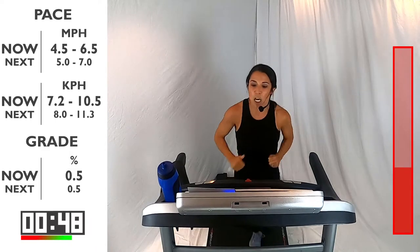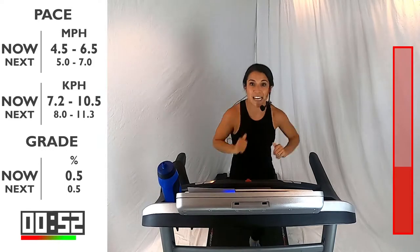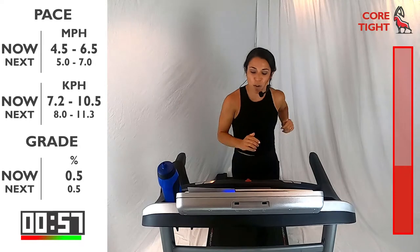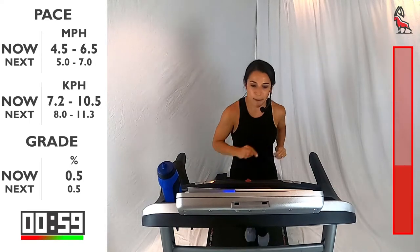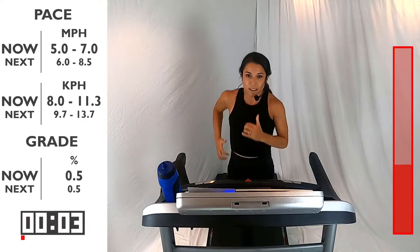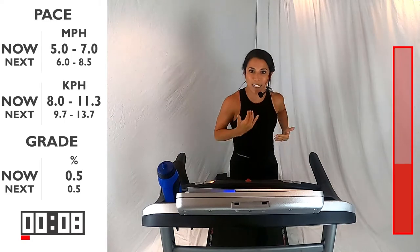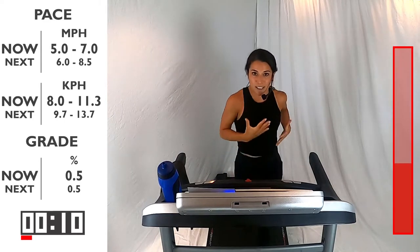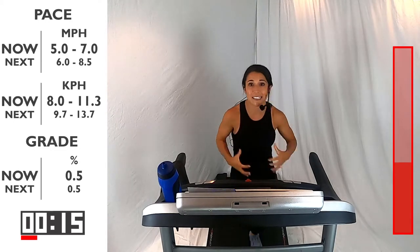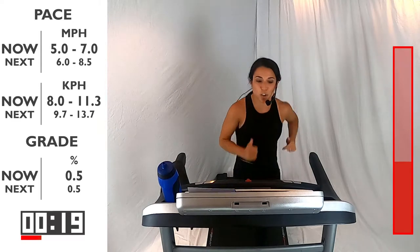What did you do last time? What can you do differently this time? Here we go — 3, 2, 1. Let's go, pick it up. 60 seconds here. Let's try to run tall too — when we run hunched over, it makes it harder for us to breathe. So we want to open up that chest. Shoulders are back. Think about that cadence. Find your rhythm — everyone has a different rhythm when they run, find yours that makes you most comfortable.